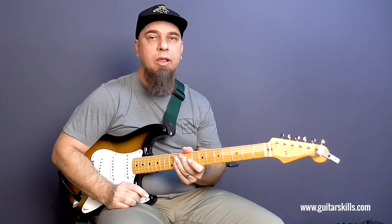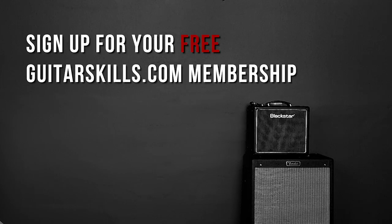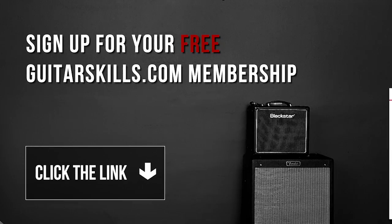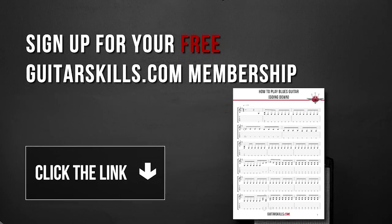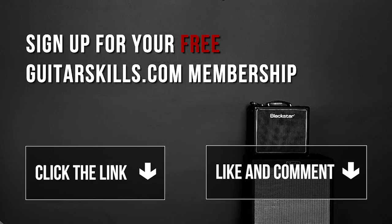Alright guys, really hope you enjoyed this video and I look forward to seeing you in the next one. If you'd like to get more lessons like this, including this lesson's tabs and free jam tracks, register for a free guitarskills.com membership today. Click the link in the description box and you'll get instant access to our private members area. Don't forget to hit that thumbs up, comment below to let me know what else you'd like me to cover, and subscribe to our channel because I'm going to keep these videos coming.